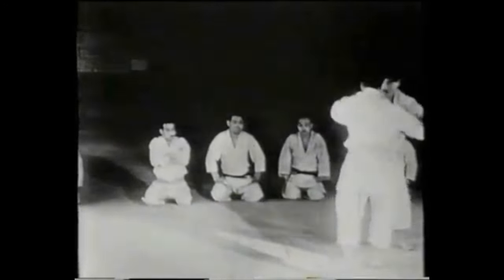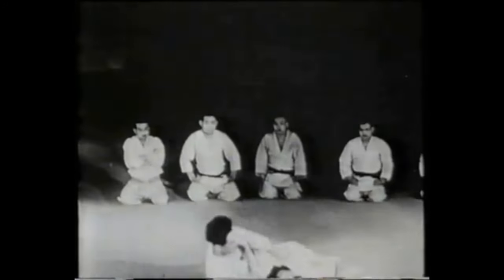If you look at Mifune, how he fought his students — when they swept him, he went with the sweep, he went with the sway. However, if he was pulled towards them while the feet went away, that would have been a problem. So competitively speaking, it is a bit different.